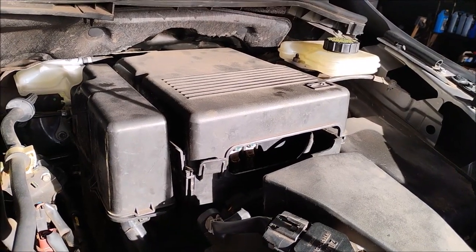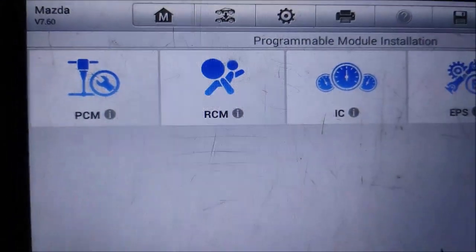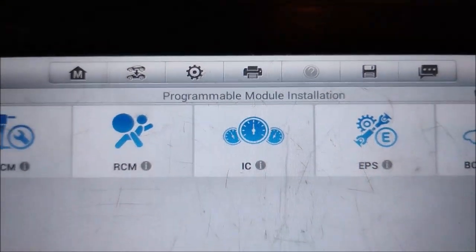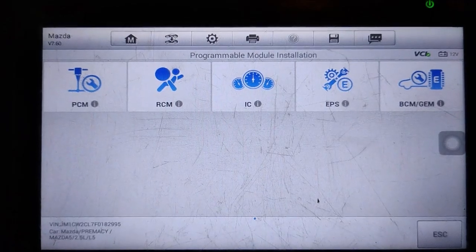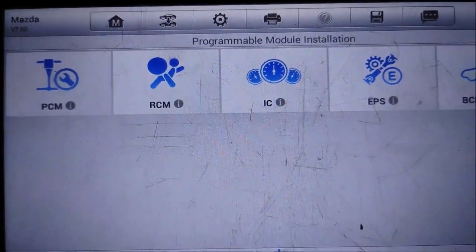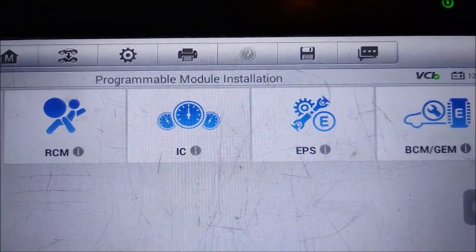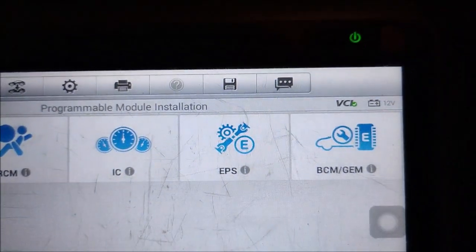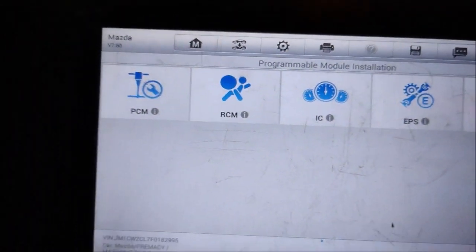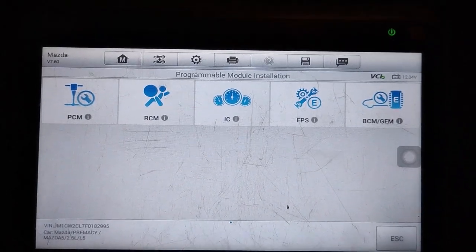Now we're going to answer the burning question: does this ABS unit need to be reprogrammed to the vehicle? I'm in the car checking it with the scan tool and looking at the programmable module installation. I have the PCM power control module, the BCM body control module, the integrated cluster module, and the EPS electronic power steering. There is no listing for the ABS — hip hip hooray, no need to program the ABS on this car.